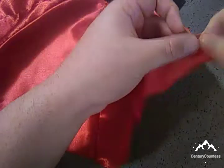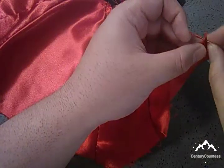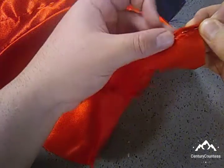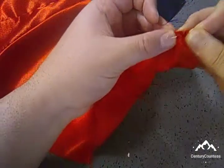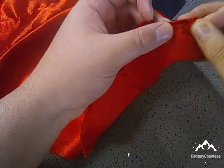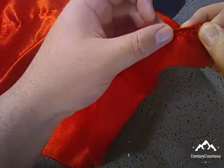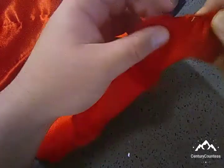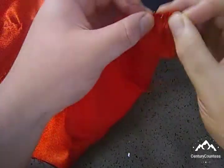Hello everyone and welcome to another episode of Century Countess. In today's video we will be doing the skirt part of the miniature Elizabethan gown — the Evil Queen's ball gown, for a doll, by the way. So without further ado, let's just get started.